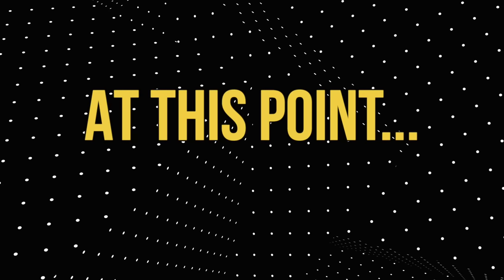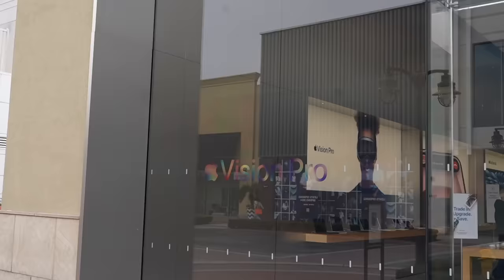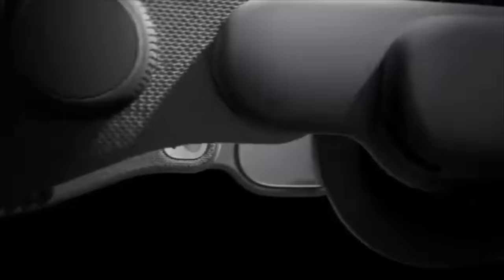At this point, everyone has seen the Apple Vision Pro. There are people who absolutely hate the product, and then there are people who are really raving about it and feel like it's going to be a very useful piece of technology. So I decided to try it out for myself because I think it could really take over our future years. I purchased this $4,000 product — now we're going to find out if it is worth all the money or if it's just another overhyped product.